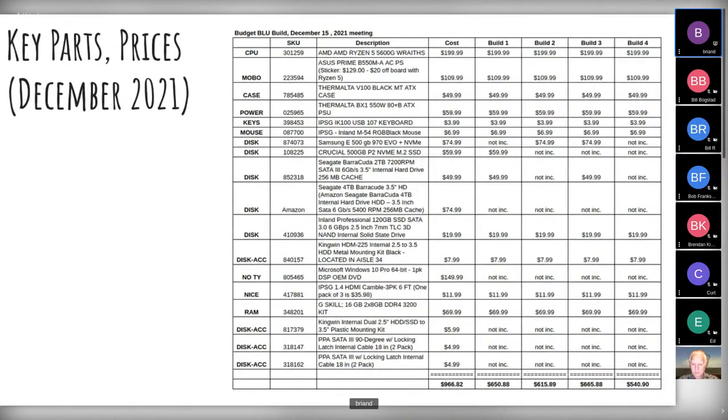There's a program called HardInfo for Linux — you can install it through apt or snap. It should have a bunch of benchmarks so you can compare your system against other people's without needing to know much about how to do benchmarking.